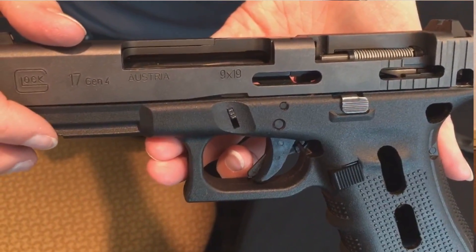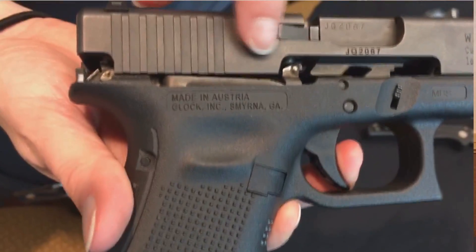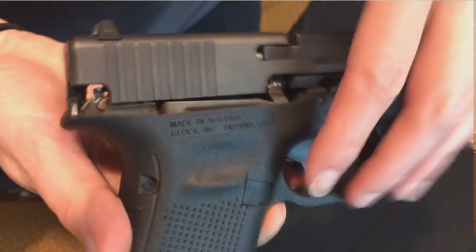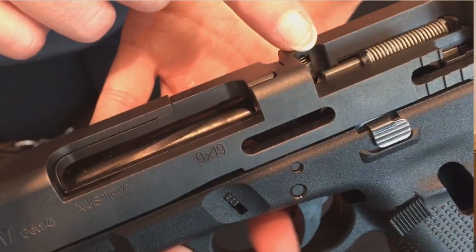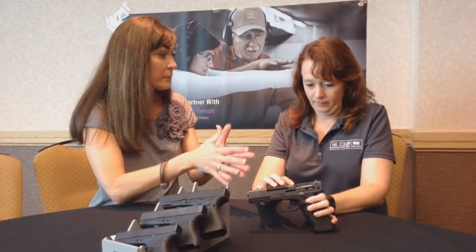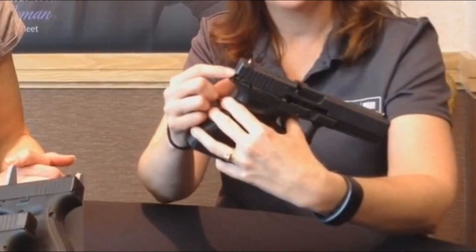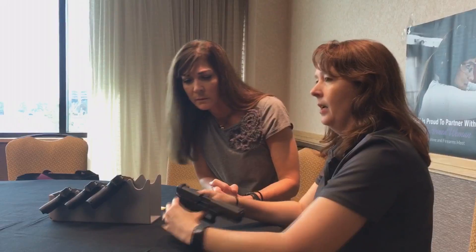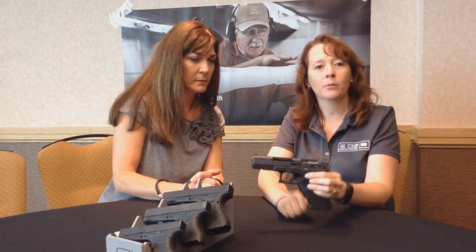As you pull on the trigger, you see the trigger bar — which you can see right here — moving to the rear. That trigger bar is pushing up on your firing pin safety and also pushing back on the firing pin. When it gets to the furthest point back, that's where your drop safety is. The trigger bar cams down and allows the firing pin to go forward and fire. The slide cycles and everything resets.